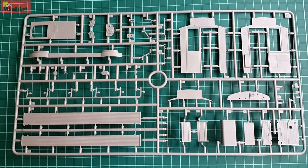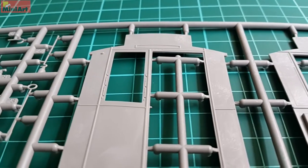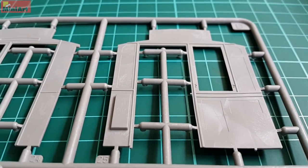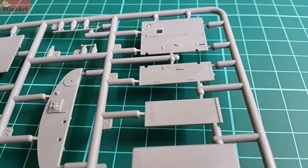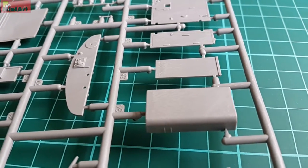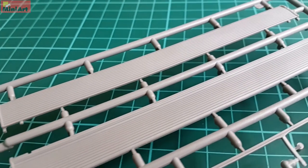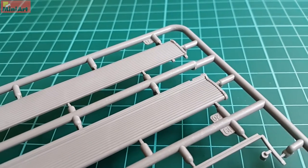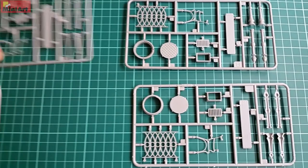The first plastic sprue I want to share is sprue B. It holds some of the front and back parts, clearly showing the profile of the vehicle. Other parts can be seen here, most of them with very good texture. Some of the flat surfaces are missing such texture and this can be dealt with using thicker primer or additional coats of thin primer if you are using such. This goes only for the flat surfaces and not for the ones designed with texture and curves.